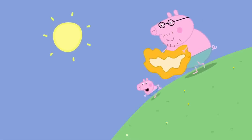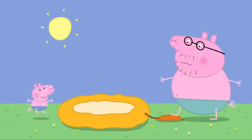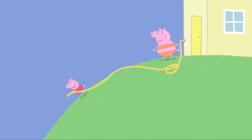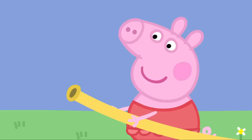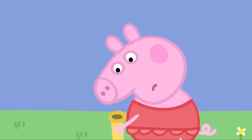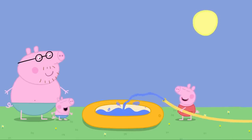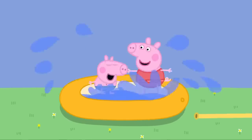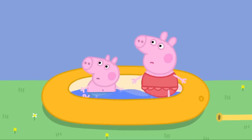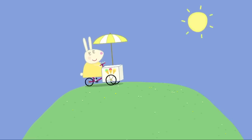Come on, George. Let's get some air into this paddling pool. Daddy Pig is pumping up the paddling pool. Easy as pie. Peppa holds the hose and Mummy Pig turns on the water. Where's the water? Whoa! Peppa and George love their paddling pool. Ice cream! Miss Rabbit the ice cream lady! On very hot days, Miss Rabbit sells ice cream.